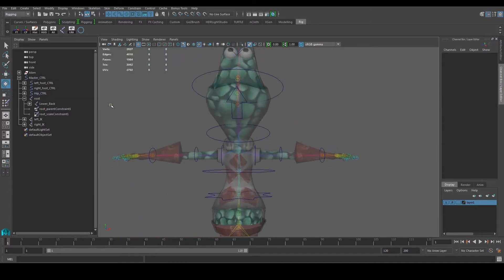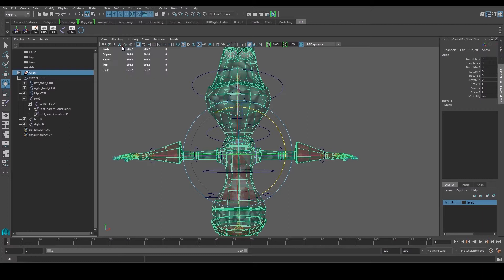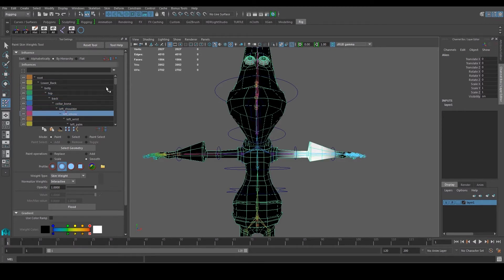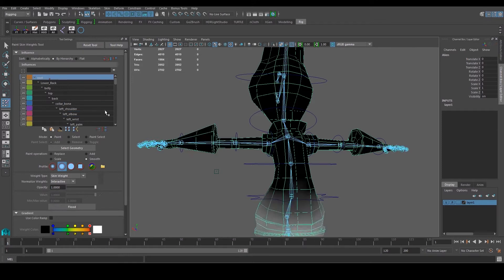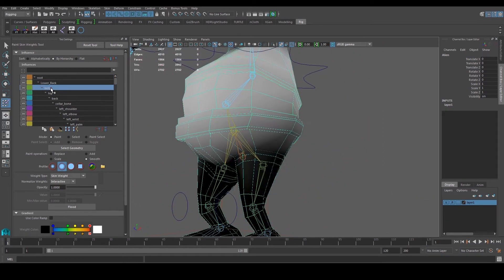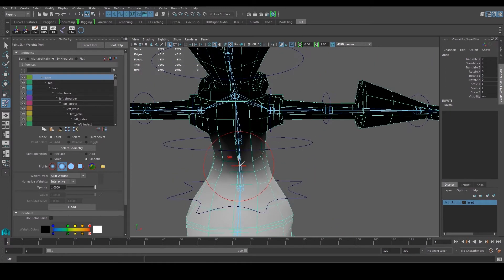There are a couple of ways to paint the weights. First, we can select the model and go to Skin > Paint Skin Weights. Double-clicking this shows all of the joints, and the white area tells us how much influence that particular joint has on the vertices of the model. For example, the root has this much influence, lower back has this much, belly has this much, and so on. We use a brush tool with all our brush settings to paint which areas are heavier or lighter.